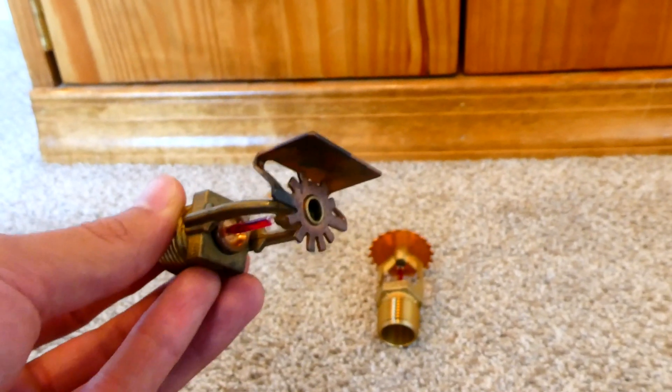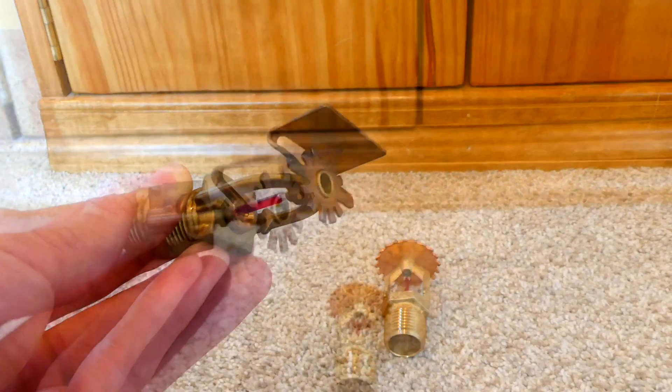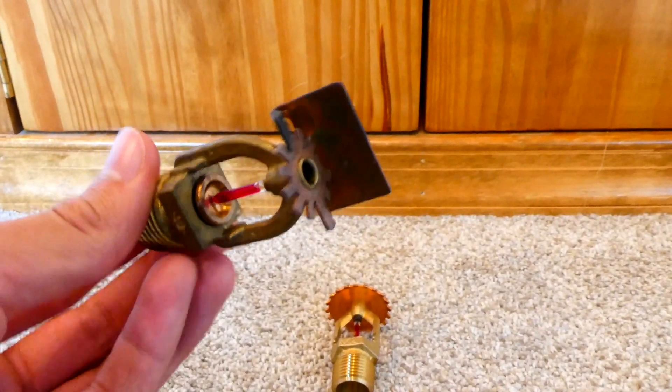Have you ever looked at the wall or ceiling and seen one of these fire sprinklers and wondered just how do they work? Well today I'm not only going to talk about fire sprinklers but I'm also going to set one off and do a little demonstration to show you how they work.